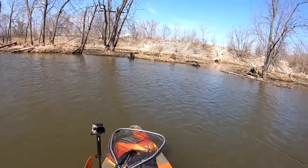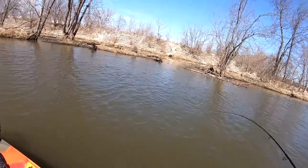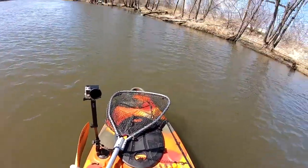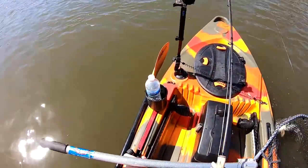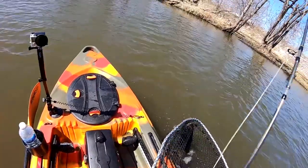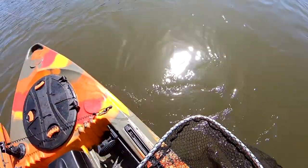There's one. First fish on the swing fly. I think it might be... it's a pike! Awesome. There it goes.